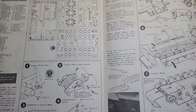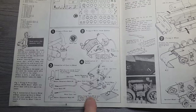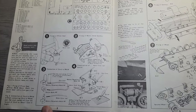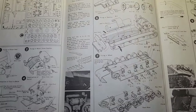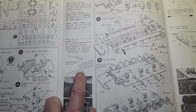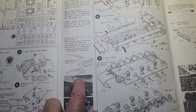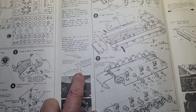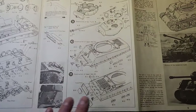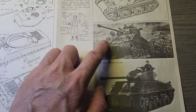I forgot to show you guys the instruction manual. Here's the assembly for the motor — everything's written in English, so no problem trying to read Japanese. The infamous way of attaching the tracks is to use a heated screwdriver and melting the stud to form a little mushroom head to seal it.